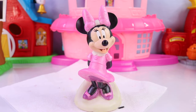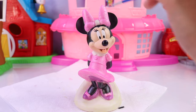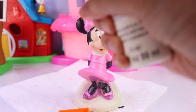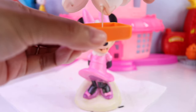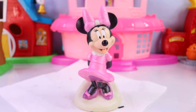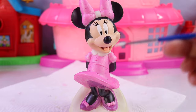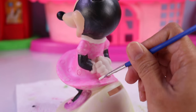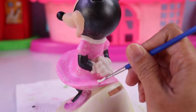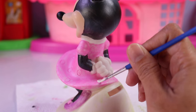Now we just need one last thing to do, and that is to create the dots on her bow and on her dress. Let's pour some of that into this little container — we don't need a whole lot. Fingers crossed that this will work. Here we go. We're going to start at the back because that's like our little practice area. Great, awesome — it's working, y'all, it's working!